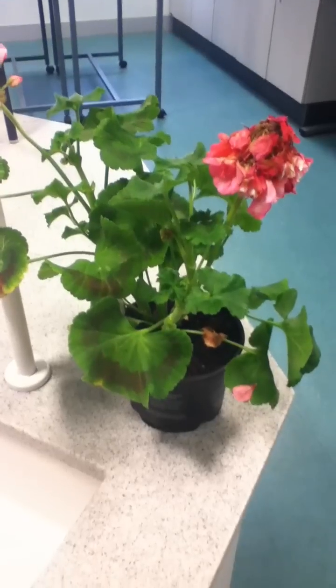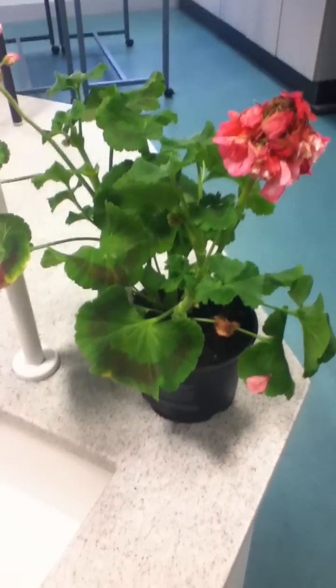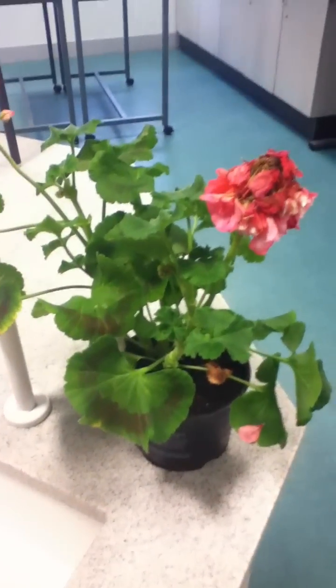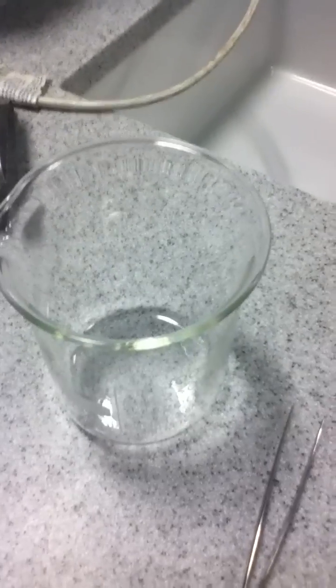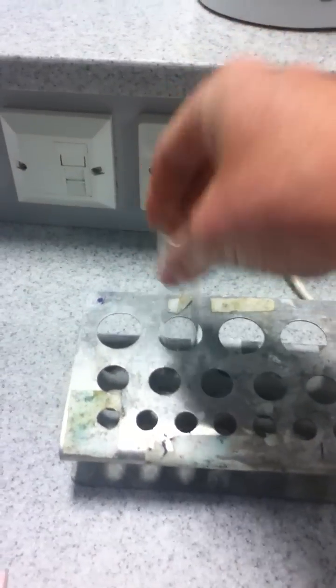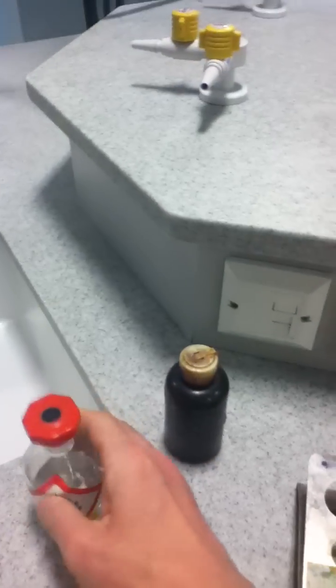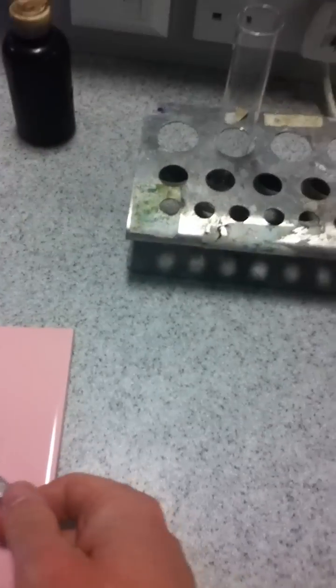Good morning Year 10. This is the basic method for proving that leaves store the glucose they're making in photosynthesis as starch. Here's some of the equipment you're going to need: a kettle with freshly boiled water, a beaker, a metal test tube rack with a big boiling tube, some iodine solution, some ethanol, a leaf on a ceramic tile, and also some forceps.